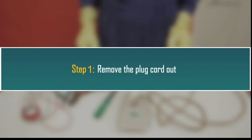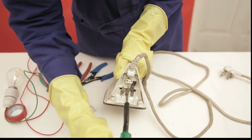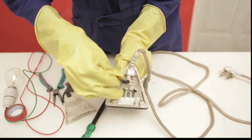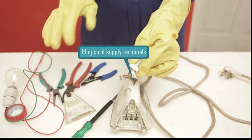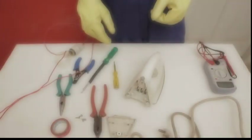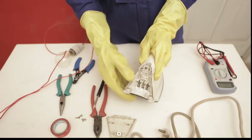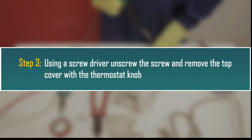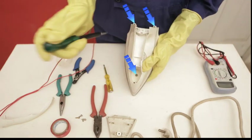Step 1: Remove the plug cord out. Open the plug cord unit and remove the plug cord wire connections. Step 2: Using the screwdriver, gently push the handle notch and remove the handle. Then, using a screwdriver, unscrew the screw and remove the top cover with the thermostat knob. Locate the screws to open the top cover — you can refer to the manufacturer's instruction manual if required. In this case, the first screw is under the handle.